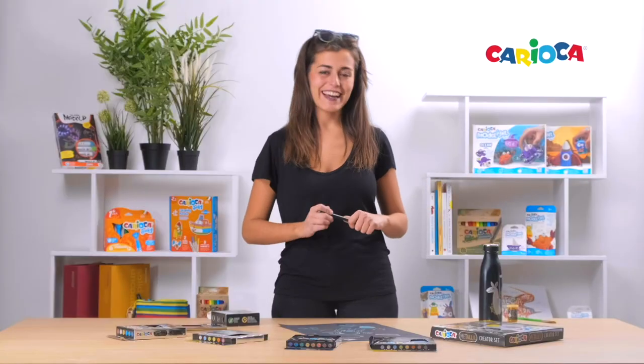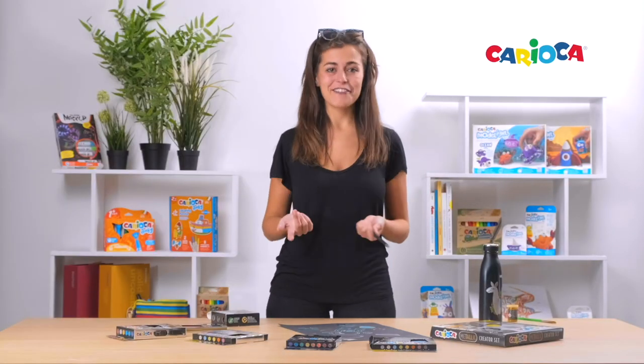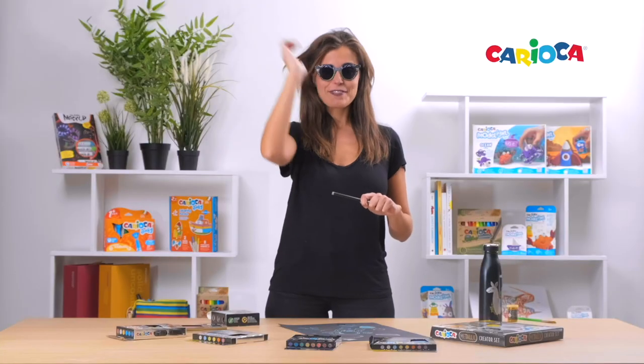That's all from Carioca. Thank you very much for watching this video. If you are curious about these products, I invite you to try them by yourself. Hope to see you soon in the next video. Bye!